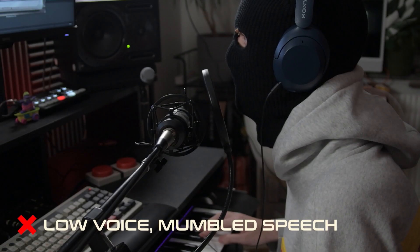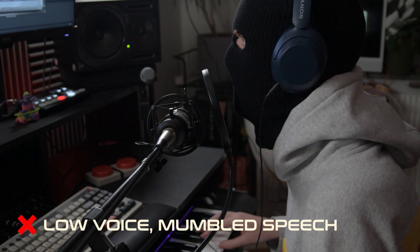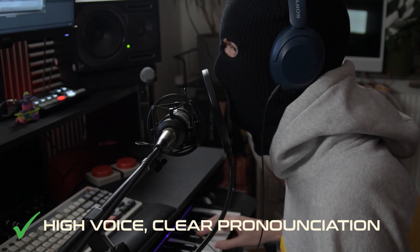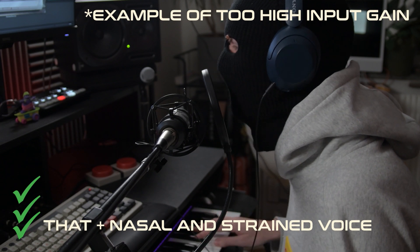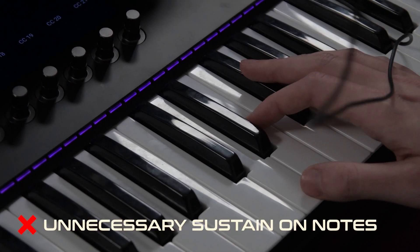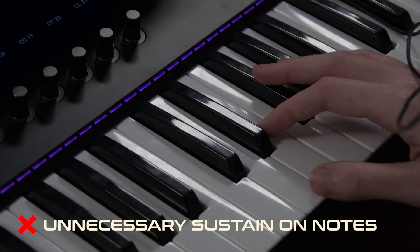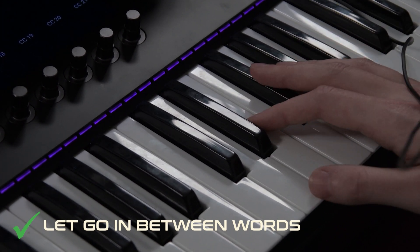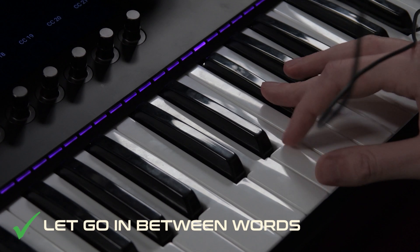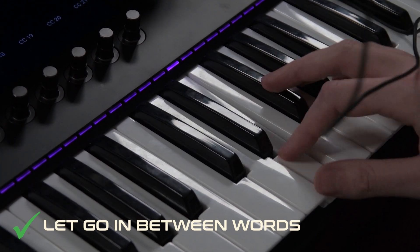One of the most important things is your vocal technique. Let's see what not to do versus what to do — here's a playing style demo showing the talk back sound.